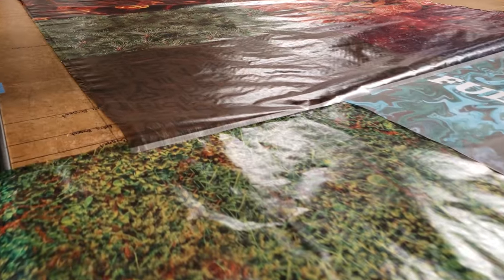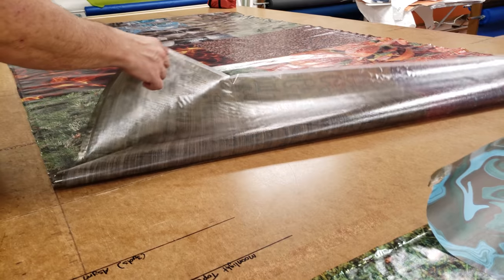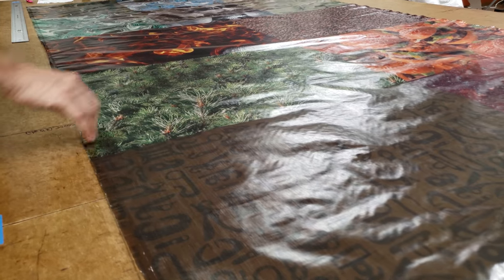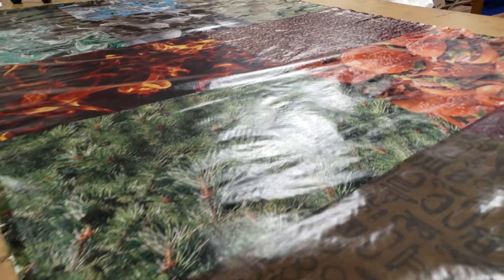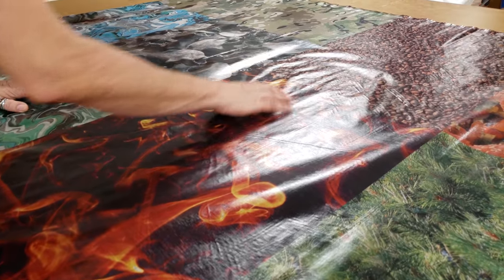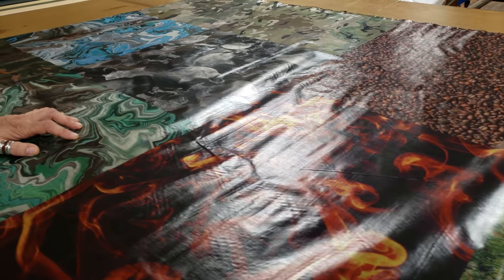This shows a sample of each of our prints. This is all on one continuous piece and we've got the Dutch bling print, we've got the pine trees, of course one of my favorites is the burgers, the coffee bean and the fire. I think they come out really well — the skulls.